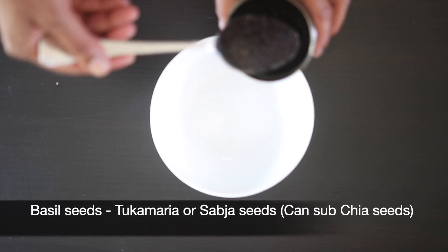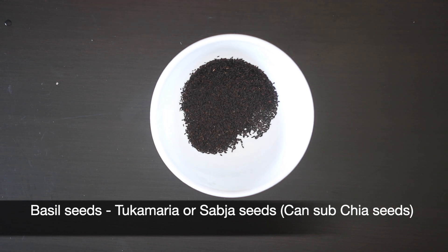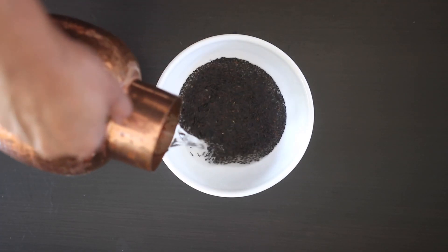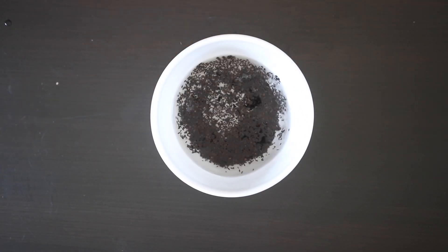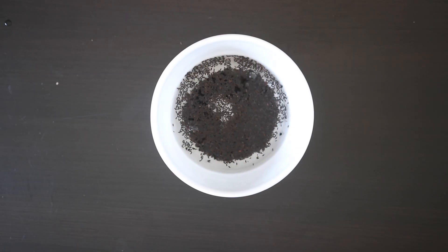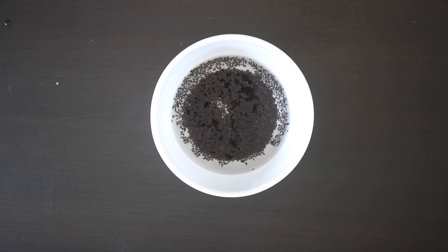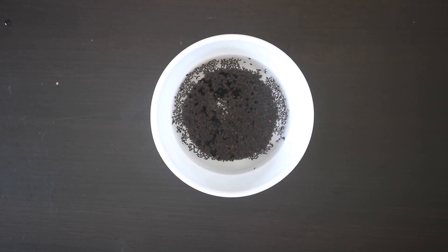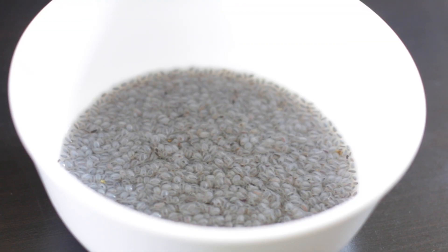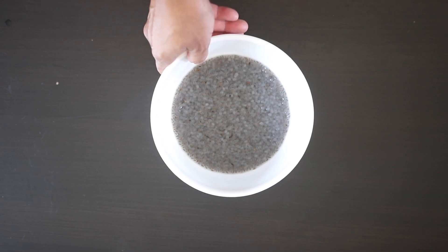I'm going to start soaking some basil seeds in room temperature water. These are similar to chia seeds and they plump up within minutes of soaking. They look really similar to black sesame seeds, so do label them — I've made the mistake of soaking the wrong thing myself. After 10 to 15 minutes you'll see a drastic color change as the seeds get encased in a white bubble.